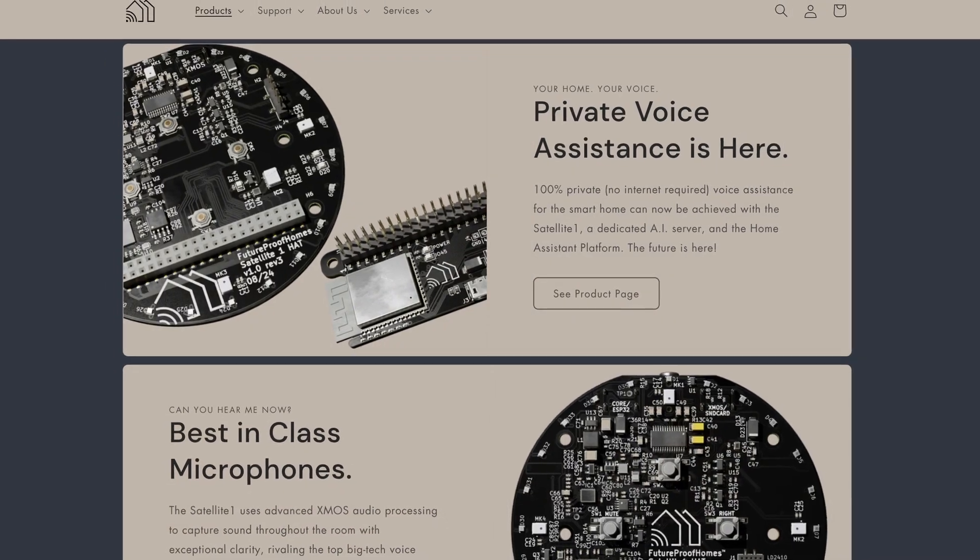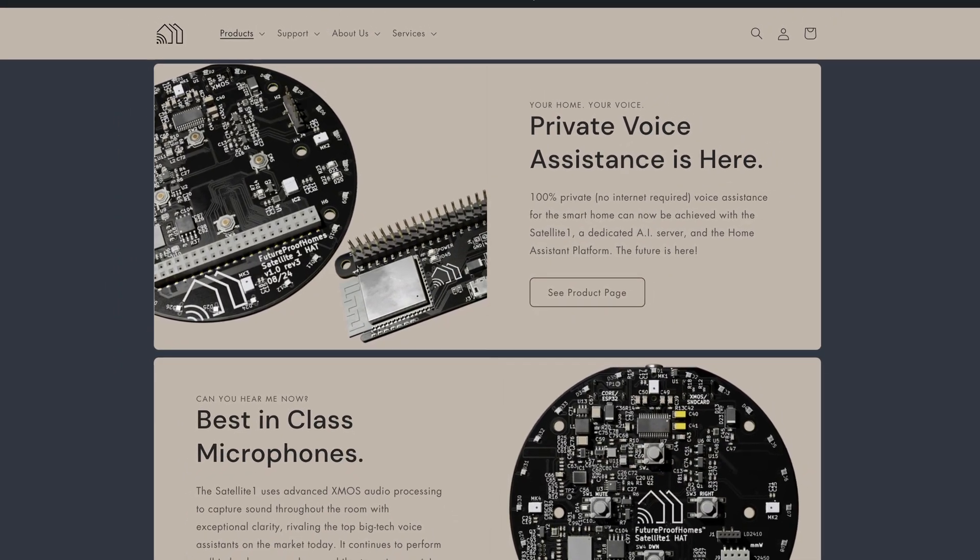The only other thing looming out there is Future Proof Homes, which has a satellite kit they're releasing — some are already out there. I tried to get in on the first batch pre-orders but their email messed up, so I missed that, but I do have one on pre-order. Maybe in a few months I'll have one in for review. That's more of a DIY kit thing and probably not going to be plug and play for everybody.